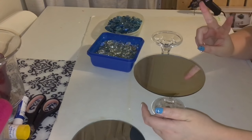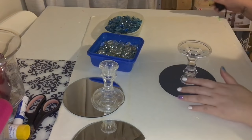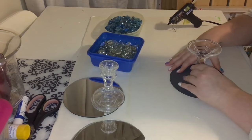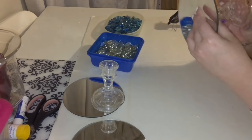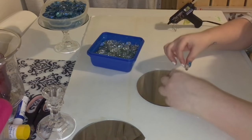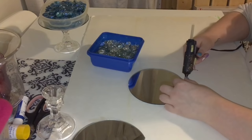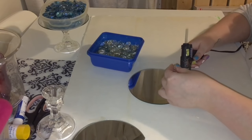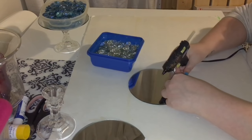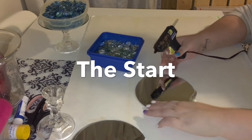I'm going to do it both ways to see which way is easier. Well, first, I'm going to take some hot glue. Now I'm going to take this guy and attempt to hot glue this to this. I don't know exactly how it's going to work out, but we'll see.